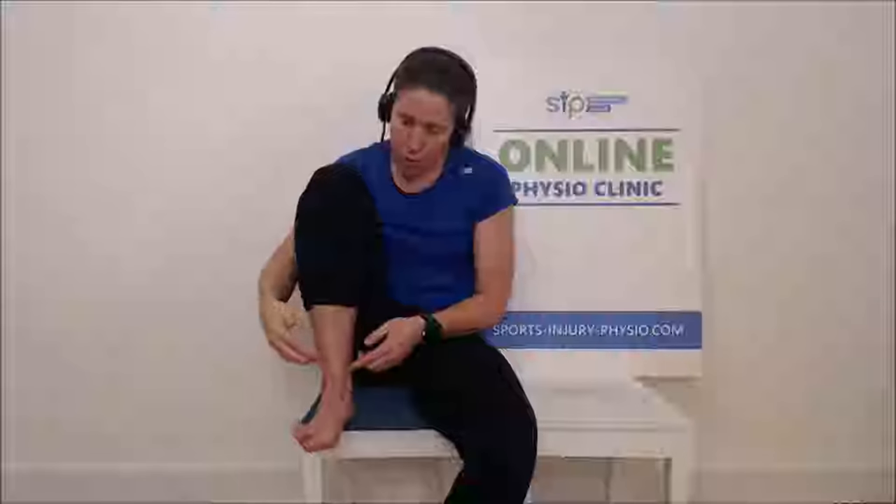Your ankle joint or ankle complex is formed by two bones that come from the top, and they form a little hollow for the bones from the foot, or the talus, to sit in. As you move your foot up and down, it slides up and down in it.